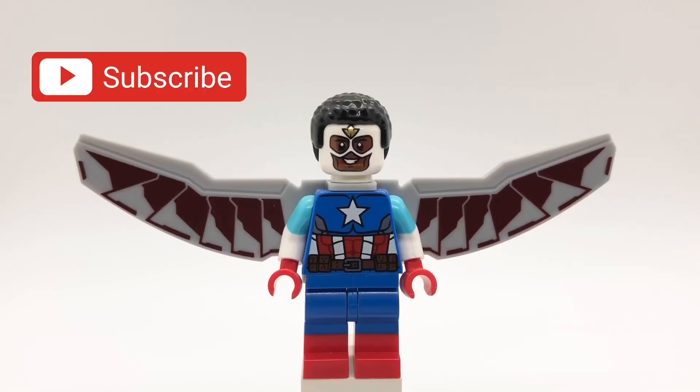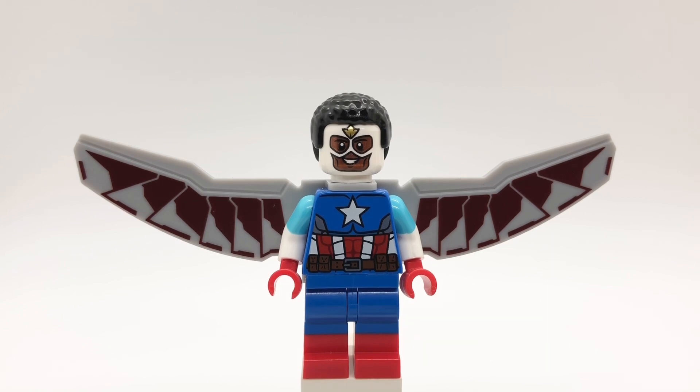Hello everybody, Starurk here and today we're going to be looking at my custom Sam Wilson Captain America minifigure from Falcon and the Winter Soldier episode 6. Also make sure to stick around till the end of this video where I'll give you my final thoughts on the show as well as some hints for future videos on the channel, but for now let's get started.